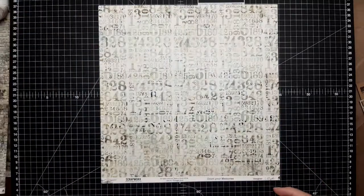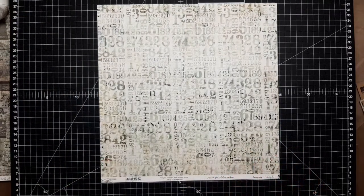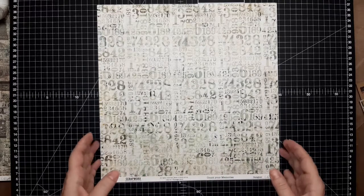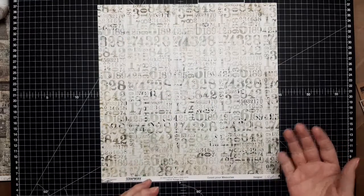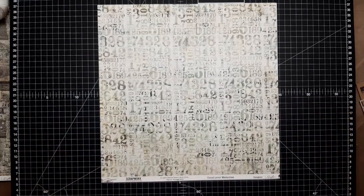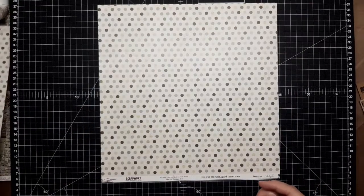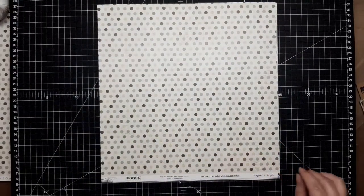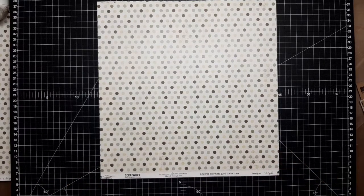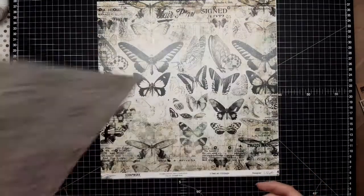Then the next one is called Count Your Memories — lots of little numbers and symbols and things. It's a really nice page, nicely distressed, so it can really work as a background or as an accent on the layout. And this one as always is backed with little dotted ones, called Shower Me With Good Memories. Doesn't dots just do that for you? I love dots.